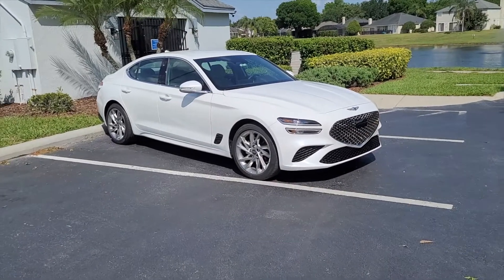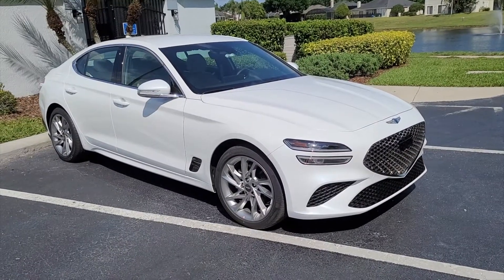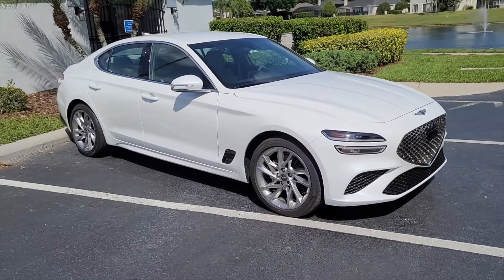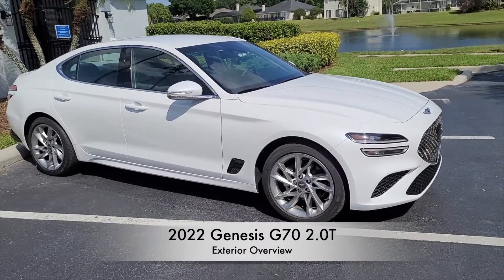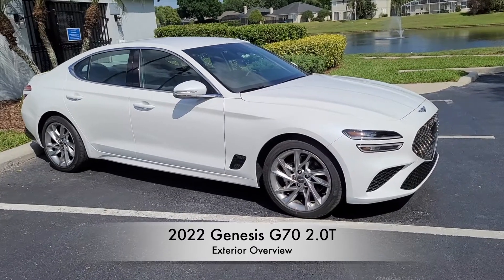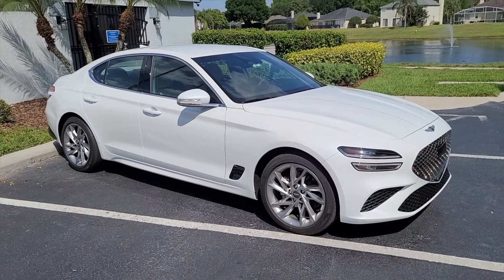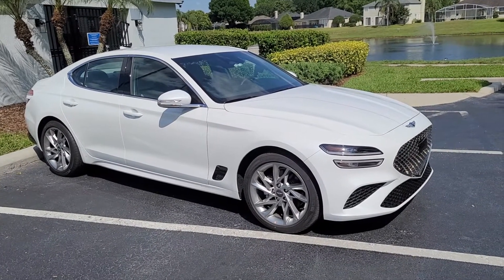In 2022, Genesis decided to fully redesign the G70. They didn't change anything on the actual platform of the vehicle, but they did a complete redesign of the front end and rear end. They also changed some of the actual lines and vents on the side profile of the vehicle.